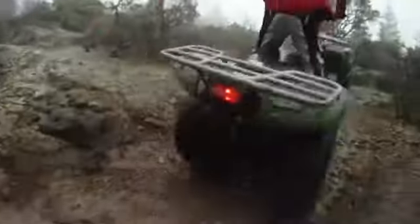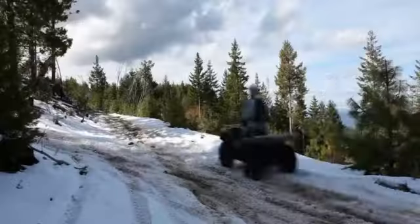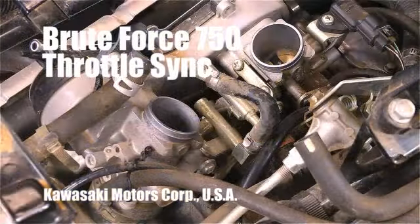The Kawasaki Brute Force 750 — the premier do-it-all ATV, packed with can-do muscle, versatility, and just plain fun.